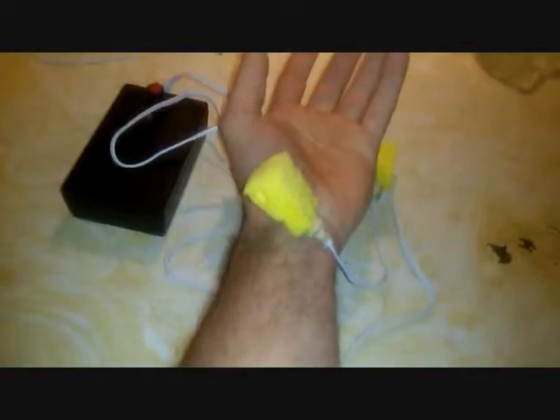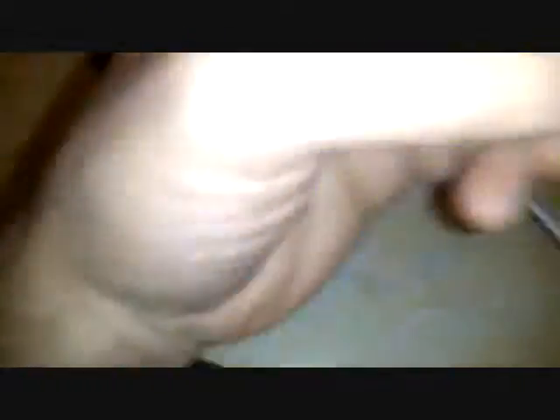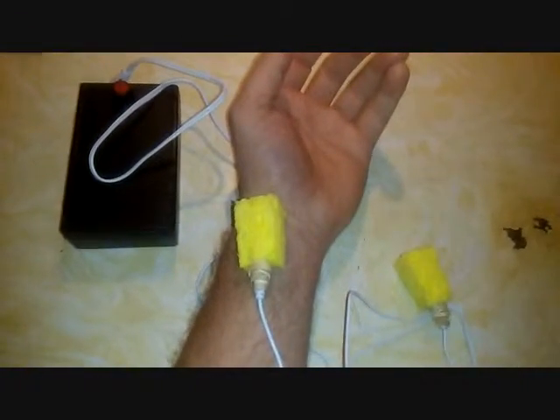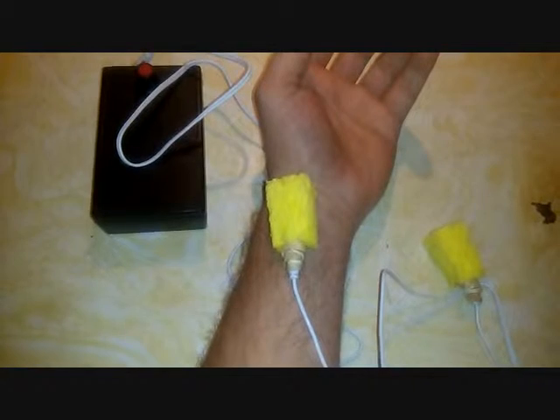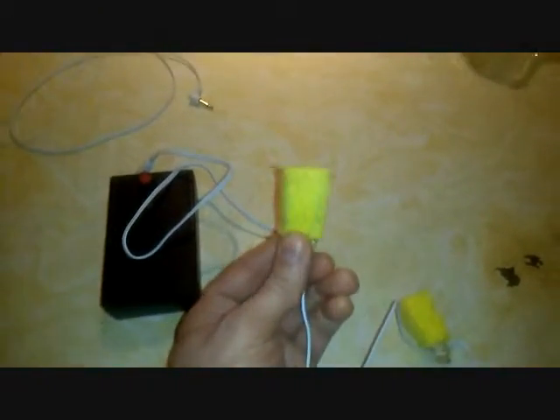So if it penetrates that deeply — a couple of inches — it's definitely going to penetrate deeply enough, just a few millimeters, when you place this directly on and secure it with a band right on the radial artery at the pulse point, one on each wrist. So this is my approach to using blood electrification with sponge electrodes rather than cotton electrodes.